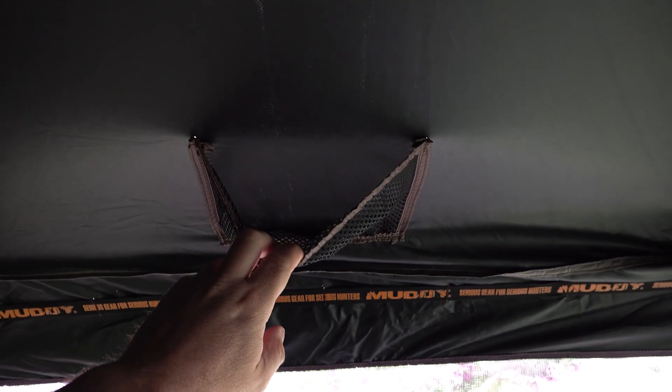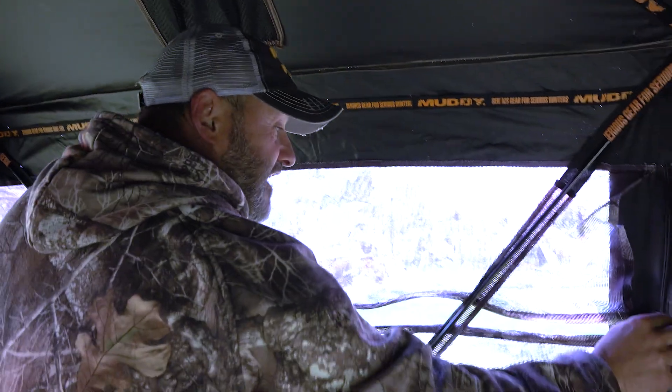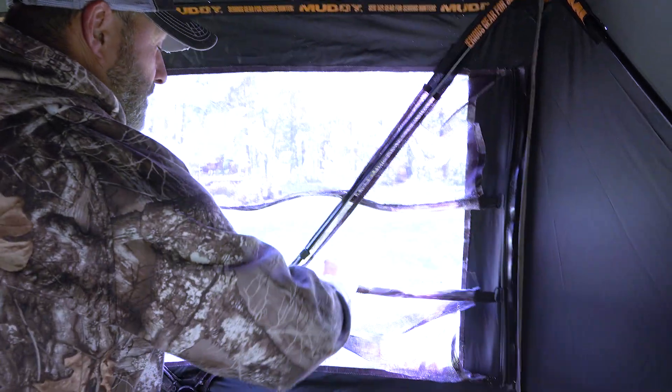It has pockets for your ozone units, and it has a rain flap over the zipper to keep the light out. This is the Infinity 2 — it's got a slide for your memory wire mesh so you can adjust these windows.